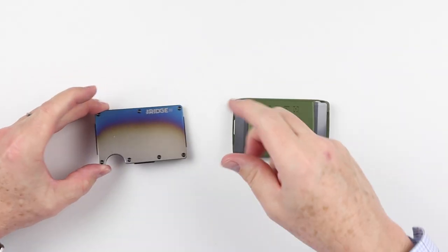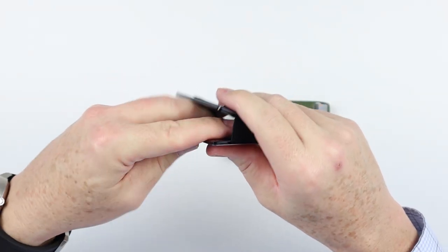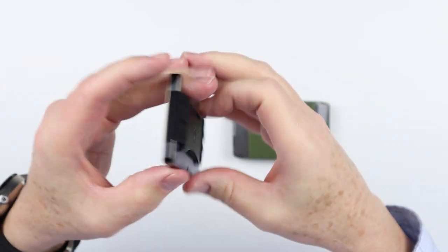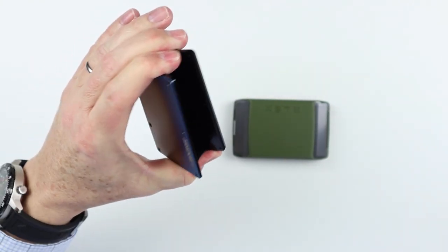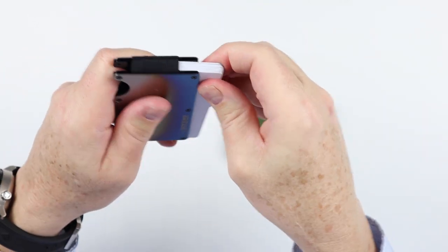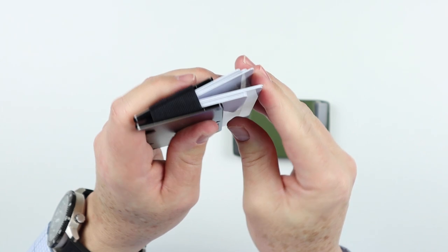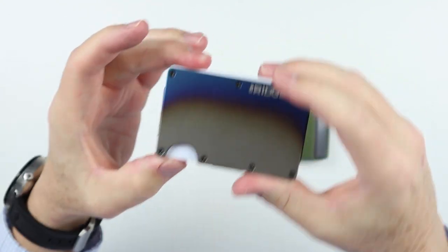Now what's problematic between these two wallets? With the Ridge, the band suffers from the same problem: all contents are stacked into a single space with no organizational method. In a normal wallet you have different slots where you can place and organize cards and easily retrieve them. With a band wallet, you're working from a monolithic stack that you have to strategically arrange. Getting to cards in the middle requires fanning them out — it's not that hard, but it can be a little cumbersome.